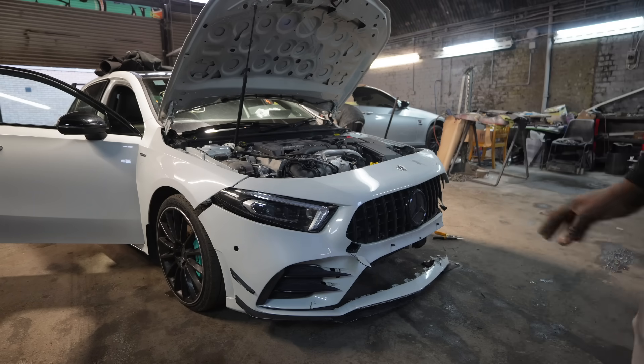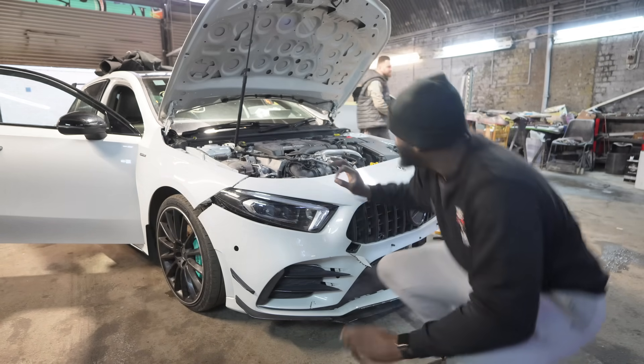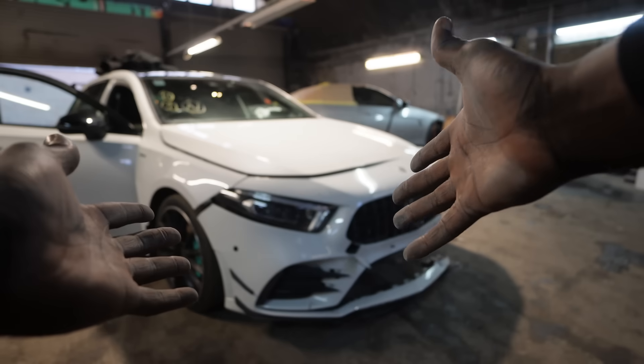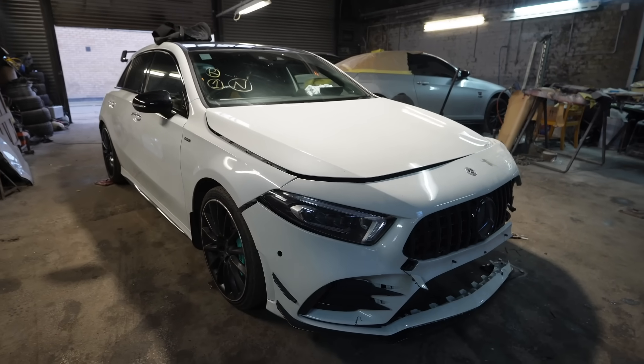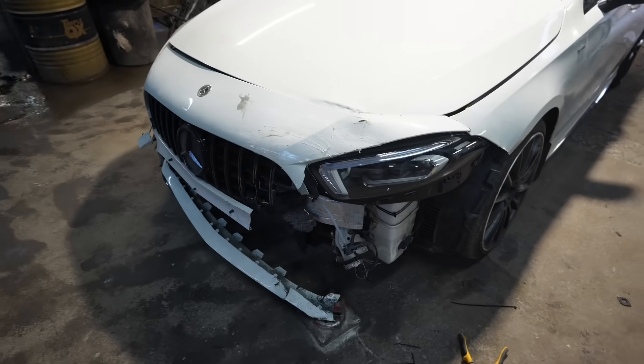So yeah guys, it's going to look a little bit like this. Just a little bit like that. Ta-da! Salvage Nation does it again — we're ready to hit the streets. If you close your eyes and just imagine that the panel gaps were a lot better, it don't look too bad, does it? But come around to this side and it's a different story — you can kind of see what's going on here.